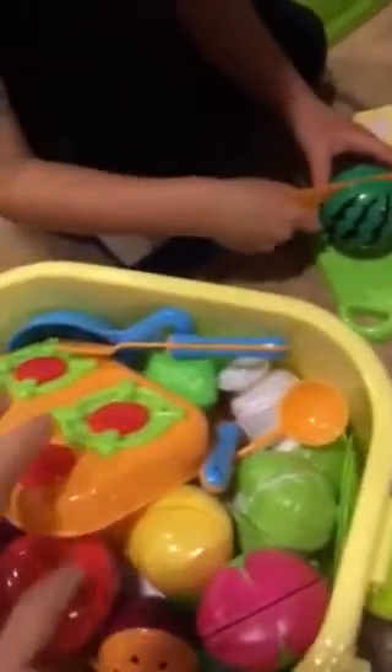The food comes in this cute little container. It has wheels, a little handle, and tons of food.